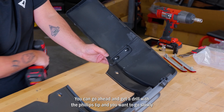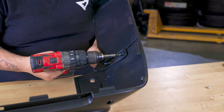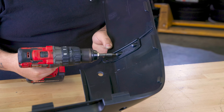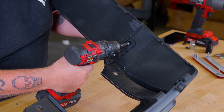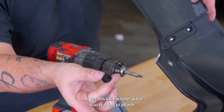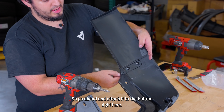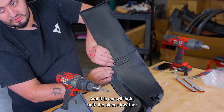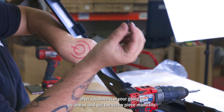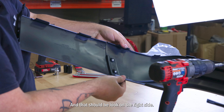After you have them in place, get a drill with a Phillips tip and go slowly to attach it. Then after that, get the little washer piece that is going to attach onto the third hole, which will be at the bottom. Attach it through the bottom right here — this one holds both pieces together. Once you have it in, get the screw piece and manually push it in there at first.